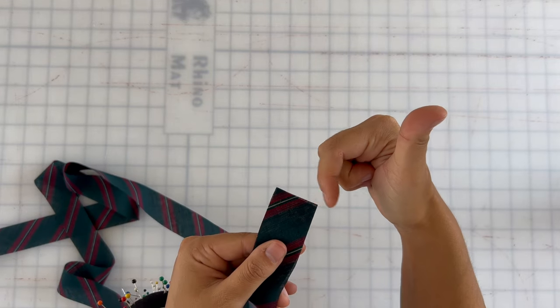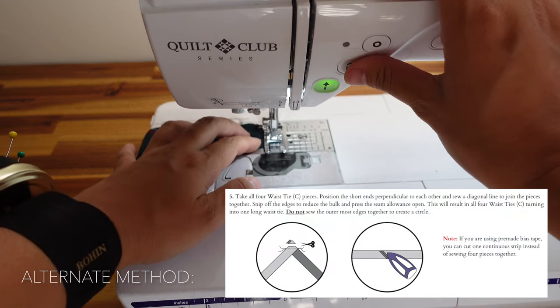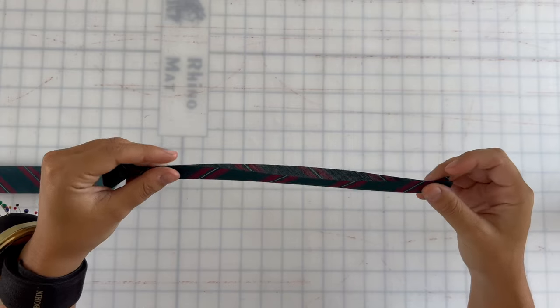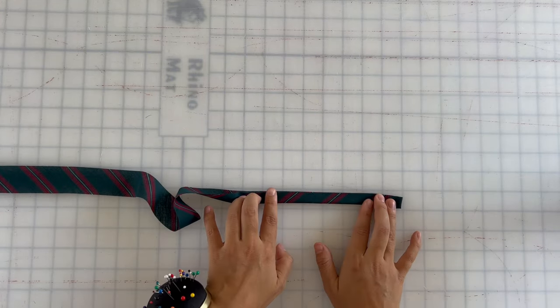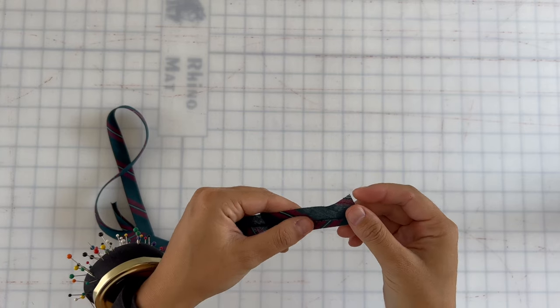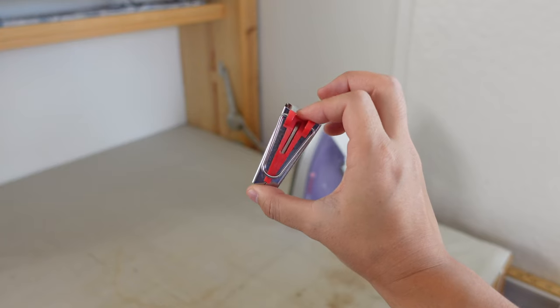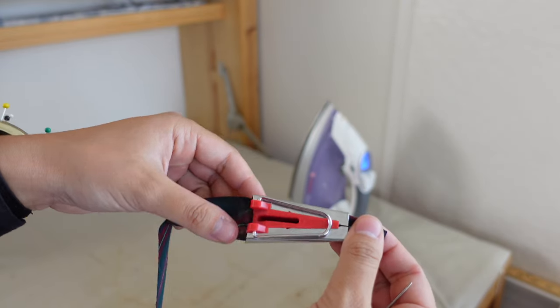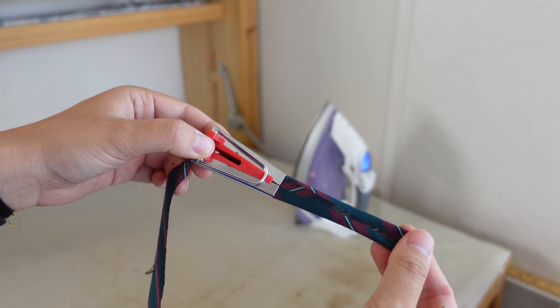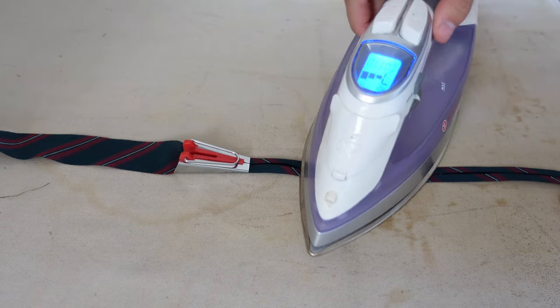Take all four waistband tie pieces and align the short edges, sewing them together with a 3/8 inch seam allowance — you're creating one very long strip that will tie around your waist. Prepare the waist ties by pressing them the same way you would press bias tape: fold and press the entire strip in half lengthwise, then use that center crease as a guide and turn the outside raw edges to meet the middle and press them in place. If you have a bias tape maker you can also use that — it's an inexpensive gadget I highly recommend if you plan to make lots of bias tape.